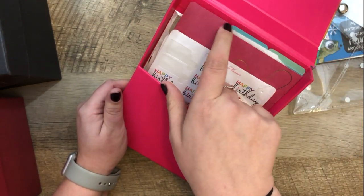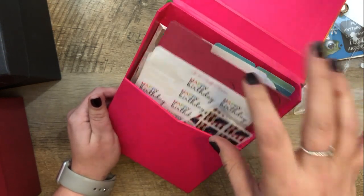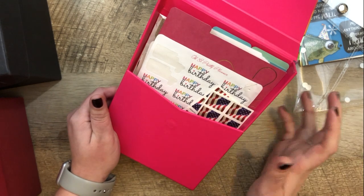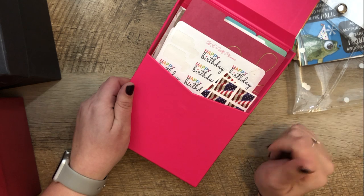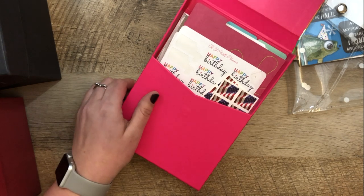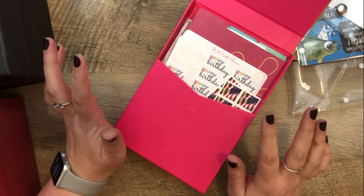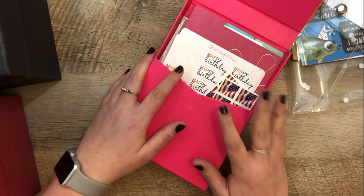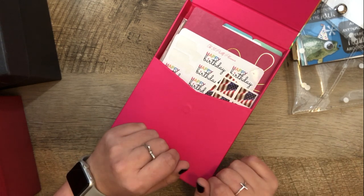These dividers are also from Erin Condren. I keep meaning to label them but I just haven't done it yet. The first section has addresses, and I'm going to tell you this awesome idea that just came to me. If you're somebody who has your addresses stored on a file on your computer and you print them — whether on pre-cut versions or you cut them yourself, like I do with my Silhouette — this tip is for you.